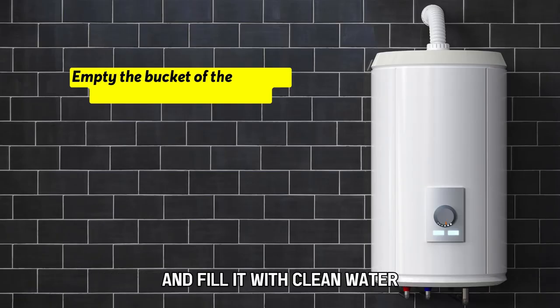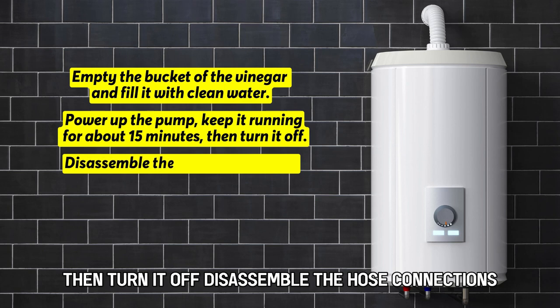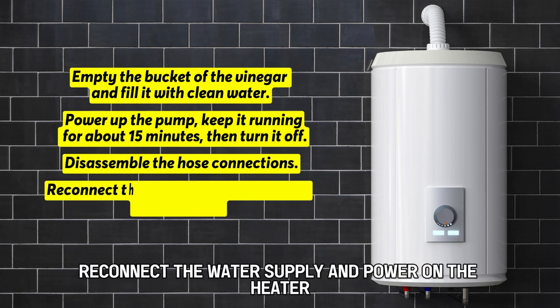Empty the bucket of the vinegar and fill it with clean water. Power up the pump and keep it running for about 15 minutes, then turn it off. Disassemble the hose connections, reconnect the water supply, and power on the heater.